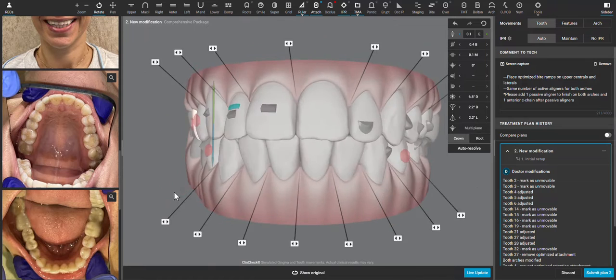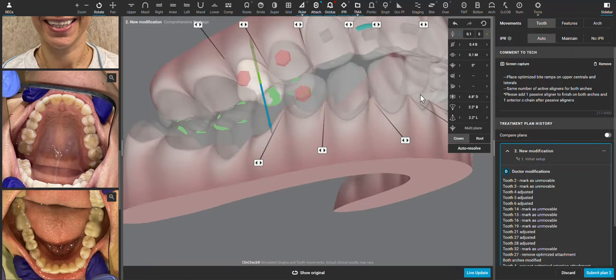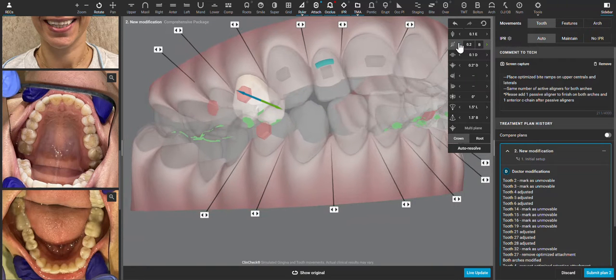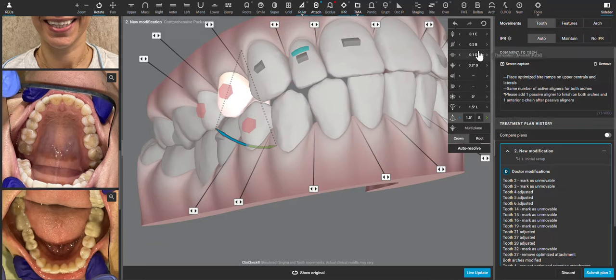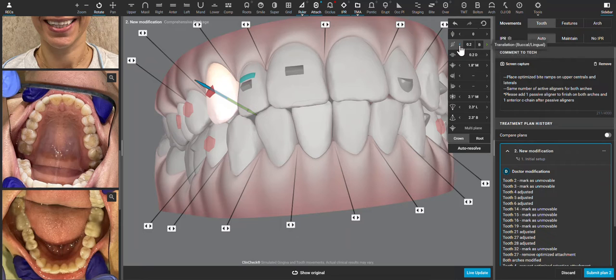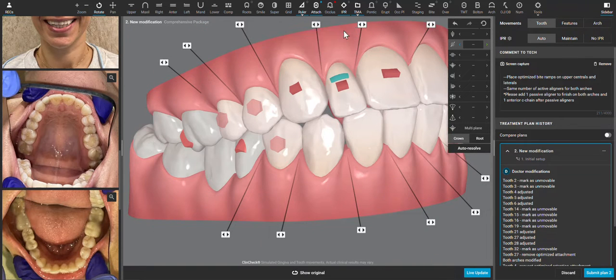I may be limited in how much buccal movement we can do with this second premolar, because it's already occluding fairly well with the bridge on the lower right side. So we're more depending on expansion — if this tooth were in a lingualized position, which fortunately it's not, we would do more crown tipping. Since it is upright, we can do more translation. When we do that, you can see the central starting to come more lingual, and that's not what we need. We just need to create space.